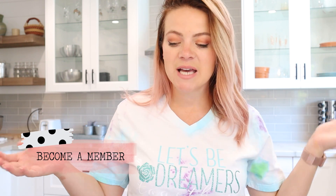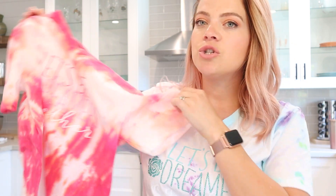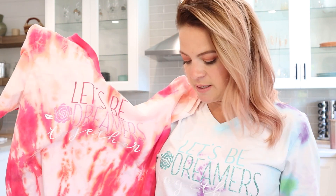Howdy guys, welcome back to my channel! I'm Angie Tay — if you guys are new here, that's who I am, and if you're not, welcome back. Today I am showing you guys how to make two different t-shirts with one SVG. I decided to use the Aurora bundle.